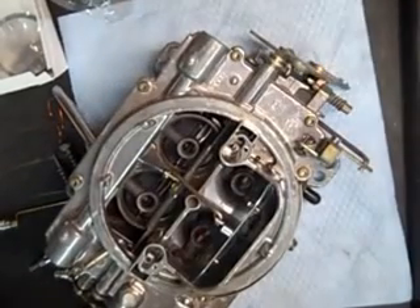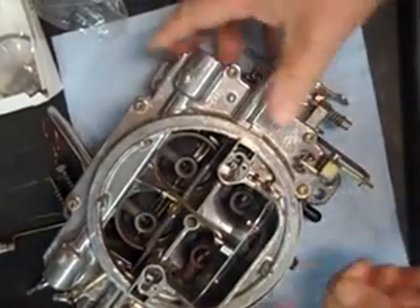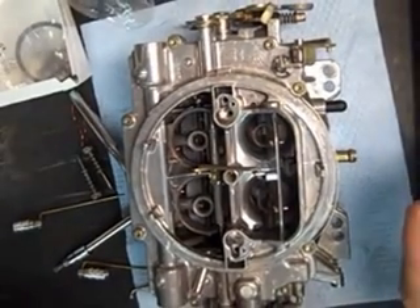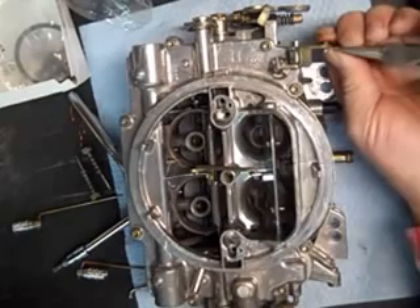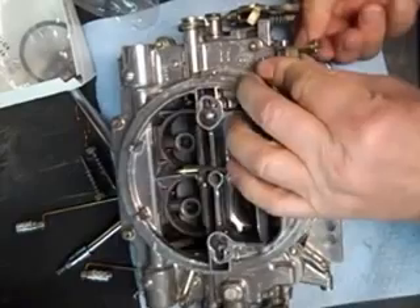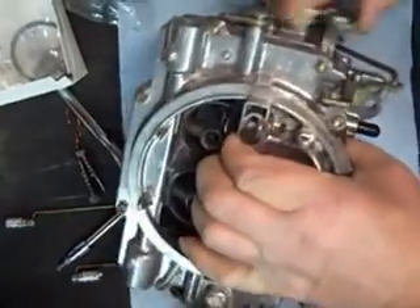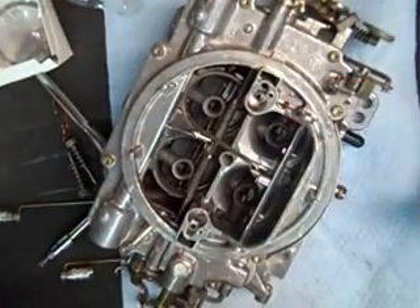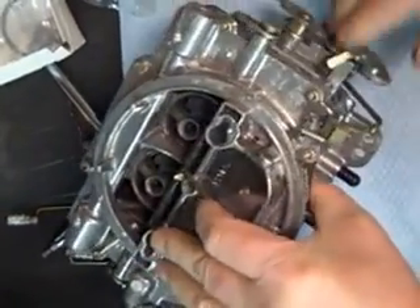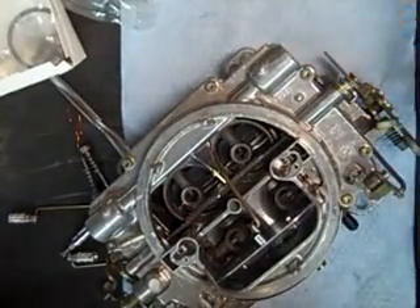It's in the second hole. Now these are adjustable accelerator pumps. What you do is change the hole it's in to change the action of the accelerator pump. If you've got a little bit of hesitation you might want a longer stroke, so you would move it to the outer hole. If you step on the gas and get a puff of black smoke, you might be getting too much fuel through the accelerator pump and you might want to shorten the stroke. That's how you adjust it.